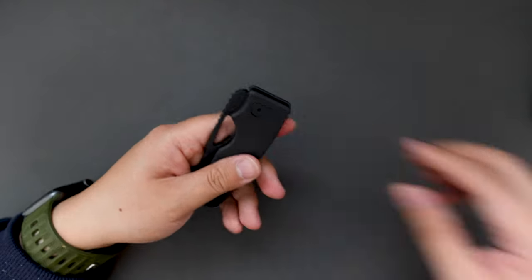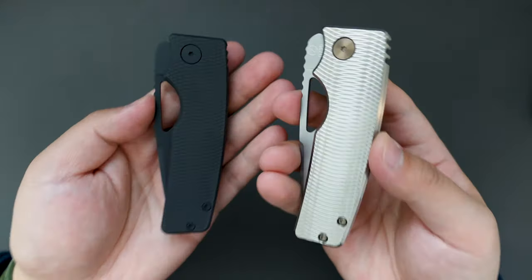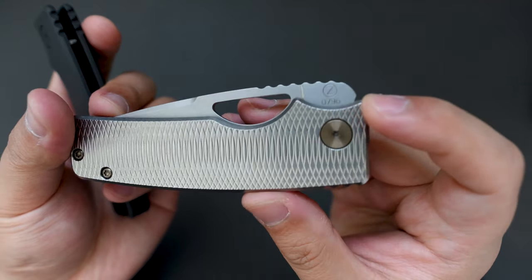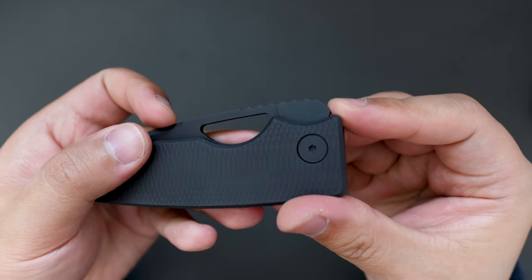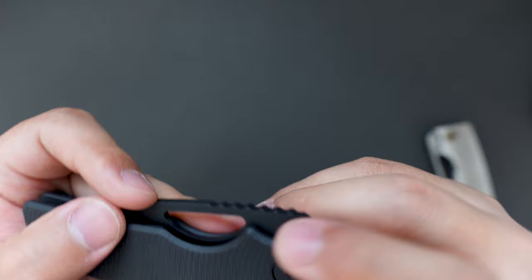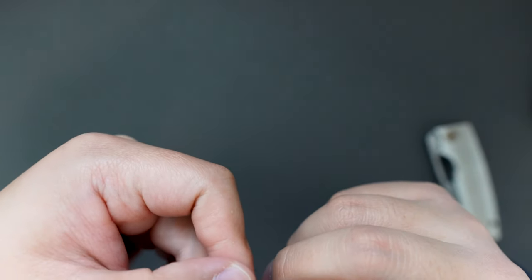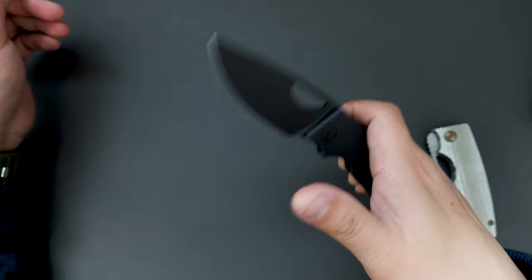And let's compare it to my Silver Surfer. You can see the difference. This one is number 796, and this one is number 896. Because it's DLC, the number is really hard to see, but it's 896 here. Fully blacked out. Super cool.